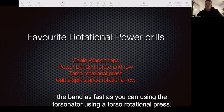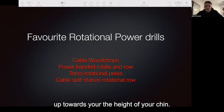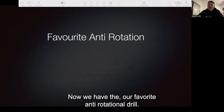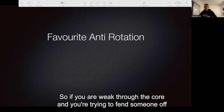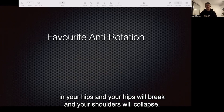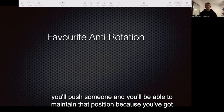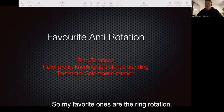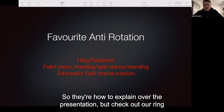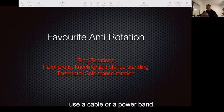Using the torsonator — a torso rotational press — where you're in a split stance and driving the torsonator up from your hip towards the height of your chin. Now we have our favorite anti-rotational drill. If you're weak through the core and trying to fend someone off and they're stronger than you, you'll lose a dominant position in your hips and your shoulders will collapse. If you're strong with anti-rotation, someone will push you and you'll be able to maintain that position. My favorites are the ring rotation — check out our ring rotations on our YouTube channel — and the power off press, a common one in athletic stance using a cable or power band.